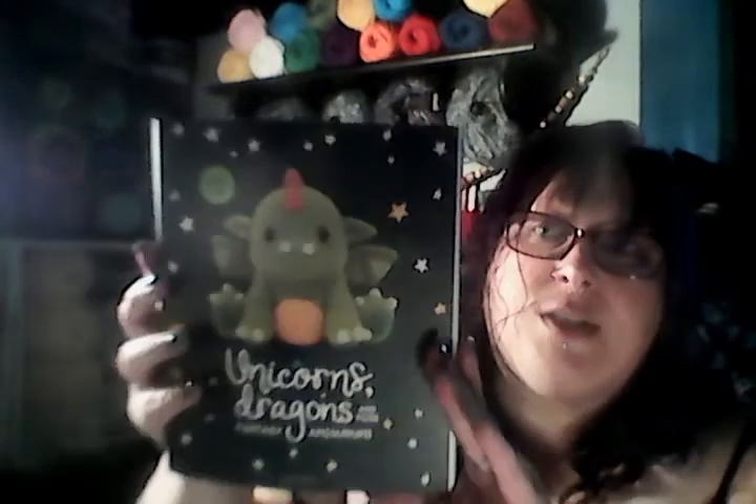Now I have my own little craft corner instead of having to drag bags with me wherever I'm going. I can come here and work in my area, or go sit in my bed and watch TV and crochet. The other book I got is the Unicorns and Dragons book — these are so cute. There are dragons, unicorns, a Pegasus, a Mushroom Fairy, fairies, reindeer, a mermaid. There are so many cute little critters to make.